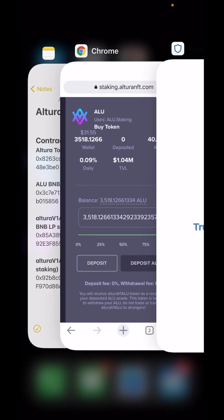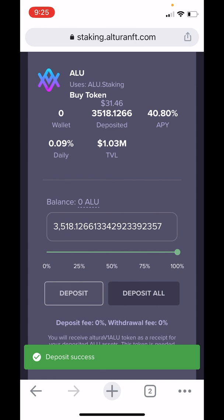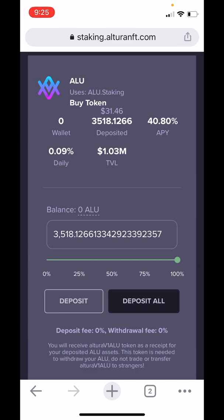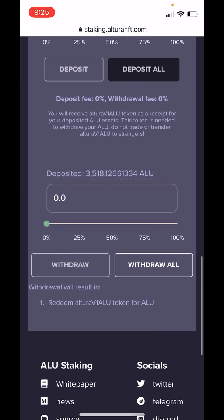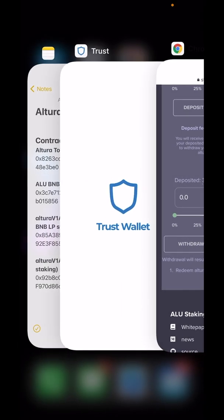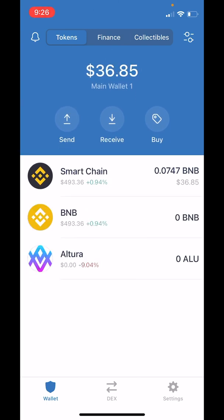Now we manually go back over to the Chrome browser and we get the confirmation there — Deposit successful. You'll see the balance goes to zero, and if we scroll down we'll see Deposited now reflects $3,518. Now let's head back over to our Trust Wallet, refresh it, and you'll see the balance of Altura now goes to zero.